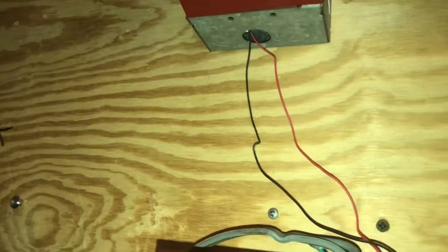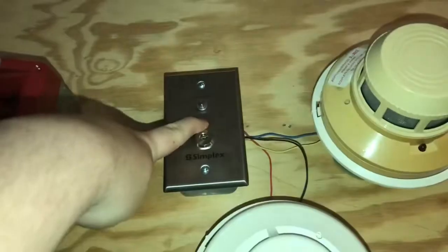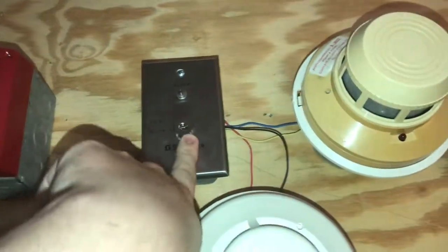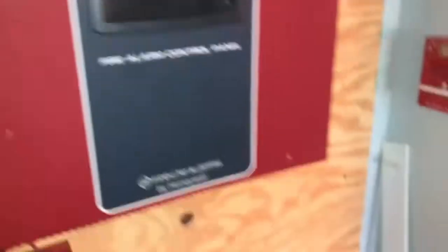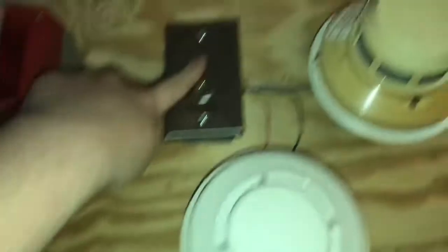For our notification appliance today we have our System Sensor MAS24D, and we actually have this key station right here. The key station is connected to this panel, but the LED is hooked up to the smoke detector. So when this smoke detector goes off the LED will come on, but if I were to turn the key it would activate this system.